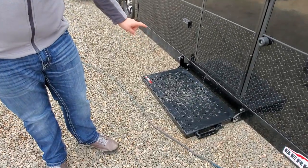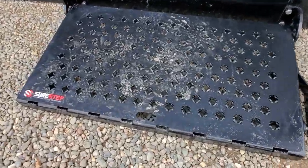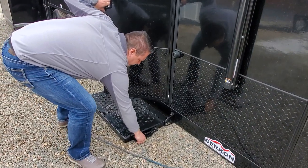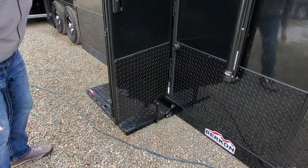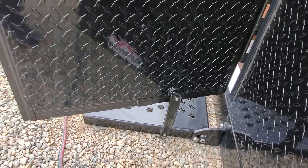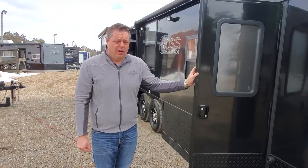One of the most popular add-ons that we do right here is the SureStep. Big shout out to SureStep — they make an awesome product and they also have this door holder. It's a door holder, so what it does is it has a magnet that grabs the door and holds it open for you. It's not going to stop it if you have heavy winds, but it's a pretty cool add-on as well.